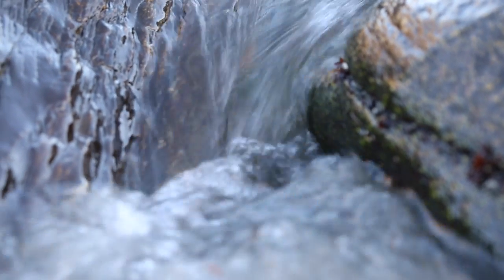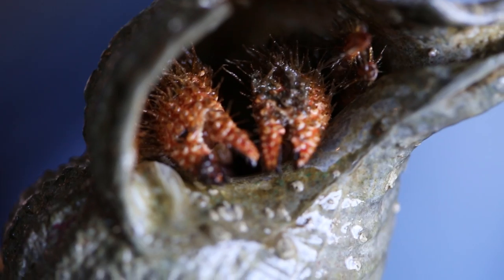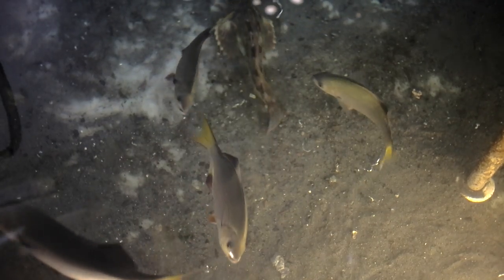Powerful crashing waves, slippery jagged rocks, predators of all shapes and sizes. If you were a fish, how would you deal with these headaches?